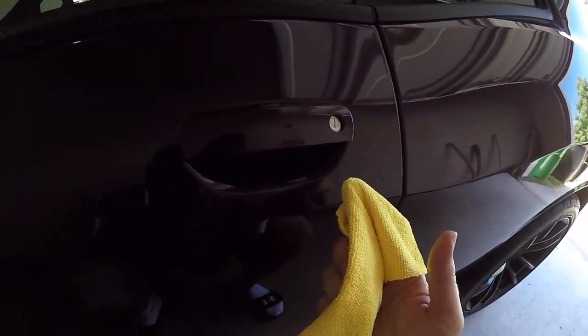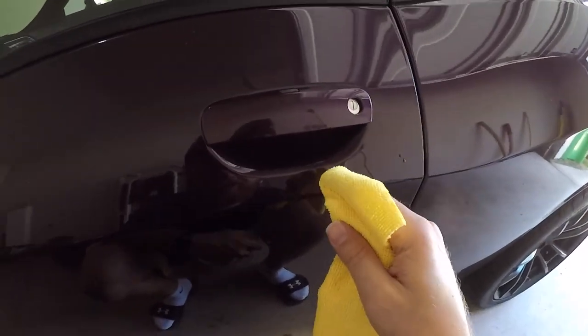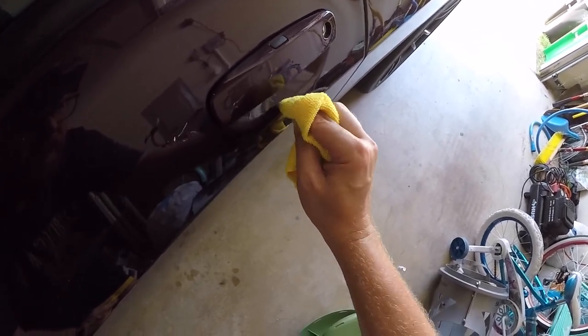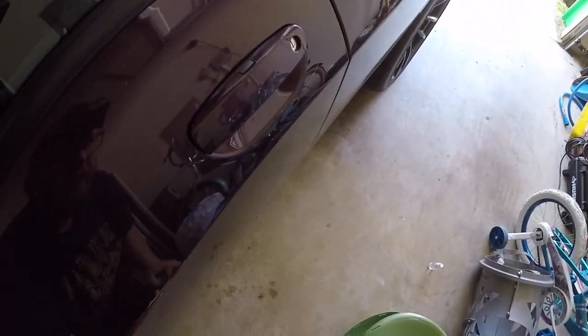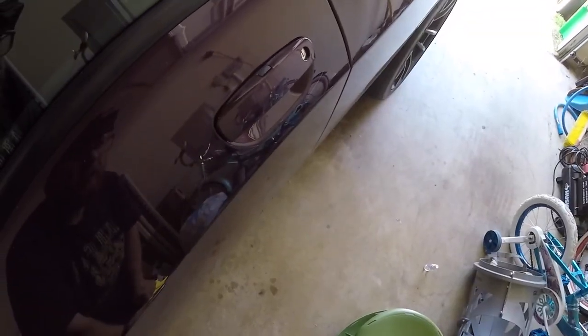I do have a couple of imperfections but they're super hard to see. The good thing is, like I showed you, these are only 15 bucks for the set. So if I waste them, it's 15 bucks and I buy a new one. But you really, really got to get up close to even see these. I can see a couple bubbles right there. Hopefully I get better over time. I'm not too happy with this installation, honestly — it's rough. Hopefully the other side comes out better. Maybe I should have done the other side first, because I'm going to see this side most often.